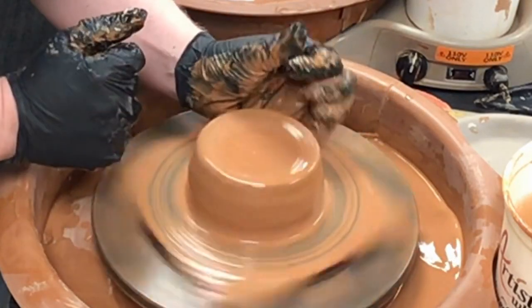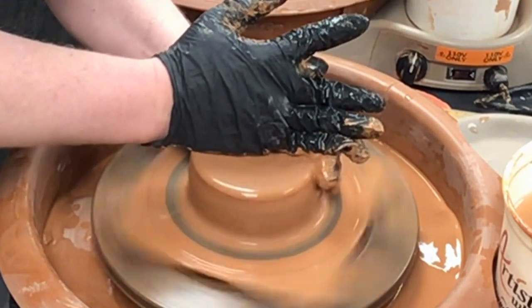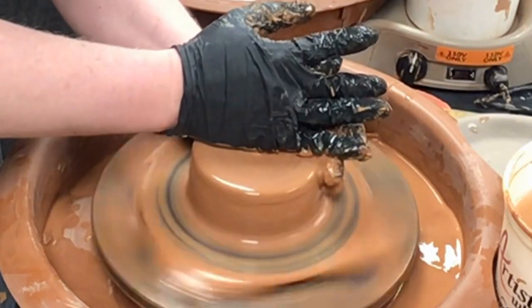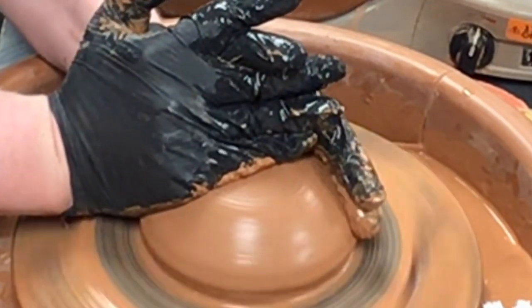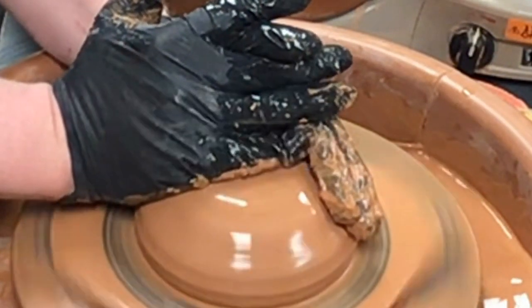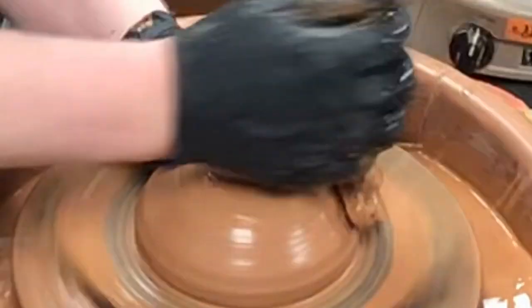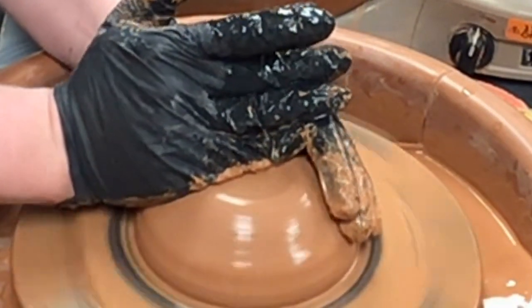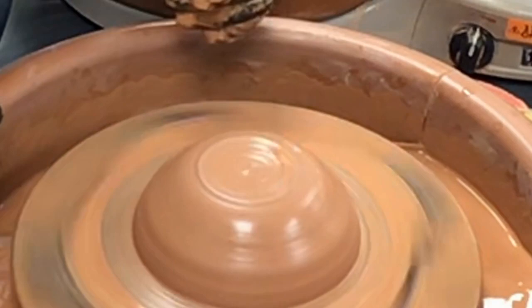Now I'm going to take my thumb and split these fingers. I call this the praying position because of how you end up. Roll those down — if you notice it starts turning into kind of a dome shape. My wrist right here is now actually touching the bat, and my pinky has created this curved shape pressing down all the time, while my left hand has kept that center. This is how you center the piece. The praying position — where the thumb is split and the whole hand is hooked together into the other hand, all working together — is the key to making sure something is centered.